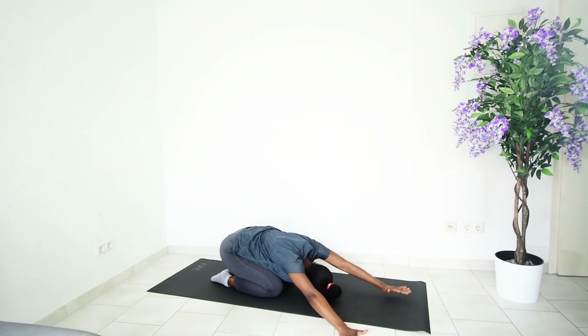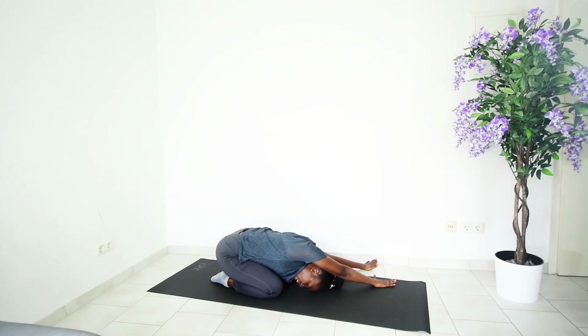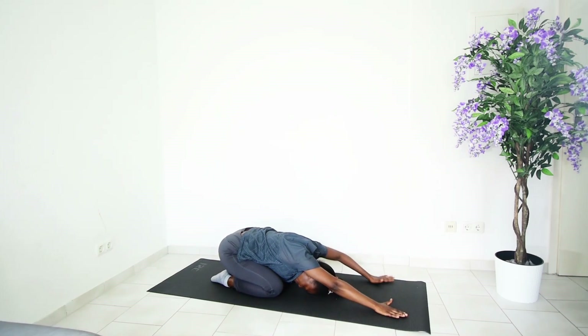Move your hands back to center, then move them to the left. Try to keep your head in the center so that you get to feel that strong stretch in your right upper body. Continue breathing in and breathing out, then bring your hands back to center.